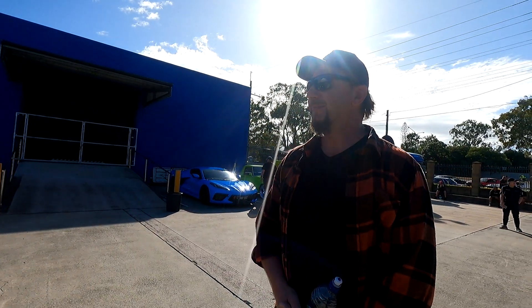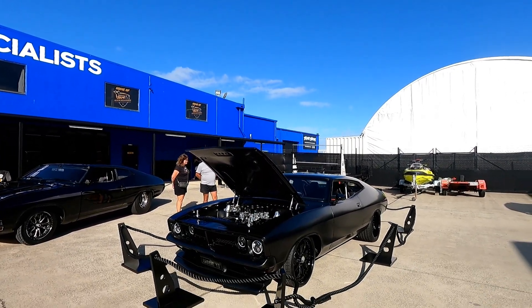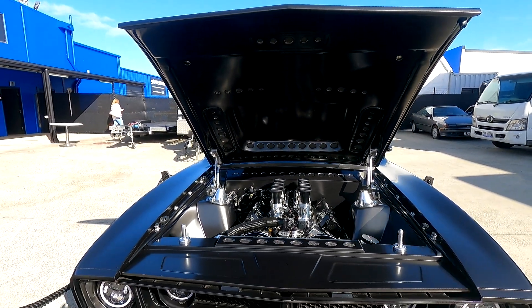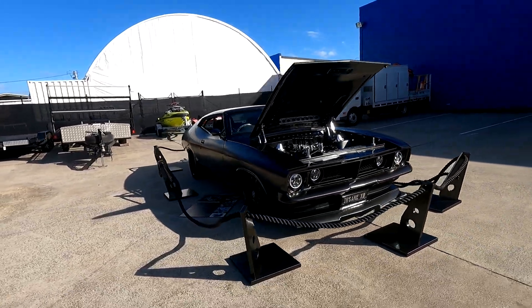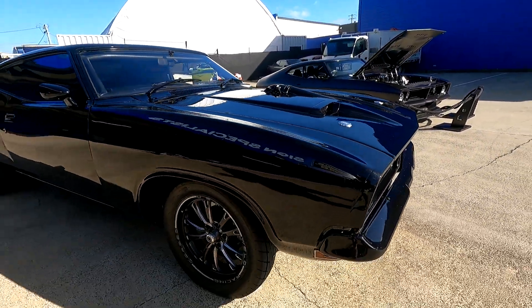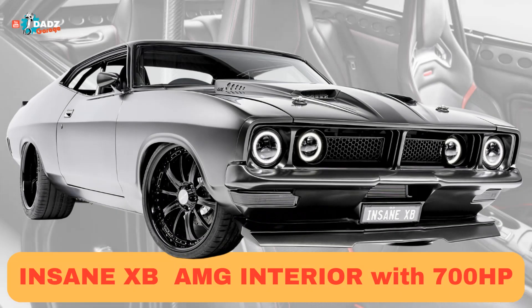That is beautiful. We'll cut in some shots of the engine and everything throughout the video. Thanks for coming on Dad's Garage, and thanks for coming along to Chris Cross Art for the opening of his studio, and thanks for bringing Insane XB. No worries, thanks buddy.